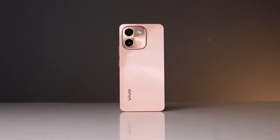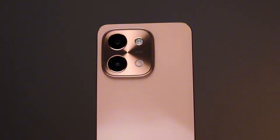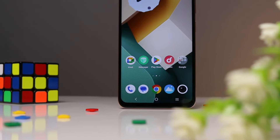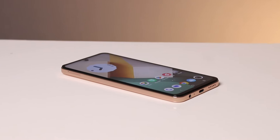The Vivo Y28 is a mid-entry level offering built to last, carrying one of the largest battery capacities in this segment. Over the last few weeks, I've used the device for good measure, and despite some expected niggles after those weeks, this is what I really think about the Vivo Y28. Is it good enough to be your next daily driver? Let's find out.